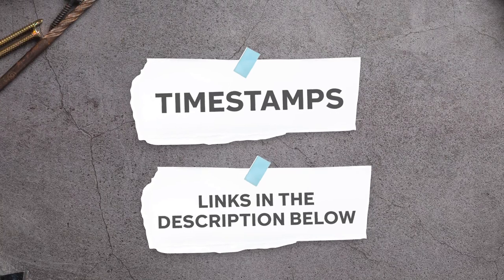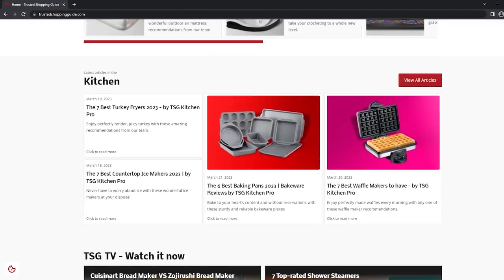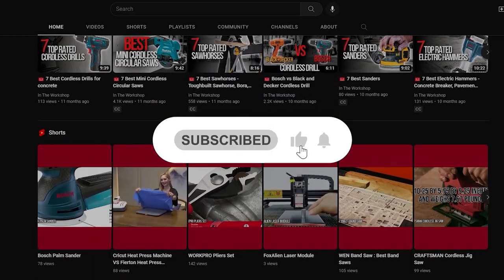To help you further, there are timestamps and direct links to all the products in the description below. Be sure to visit our website at Trustedshoppingguide.com for more of our research in the workshop, or alternatively subscribe to this channel for regular updates.